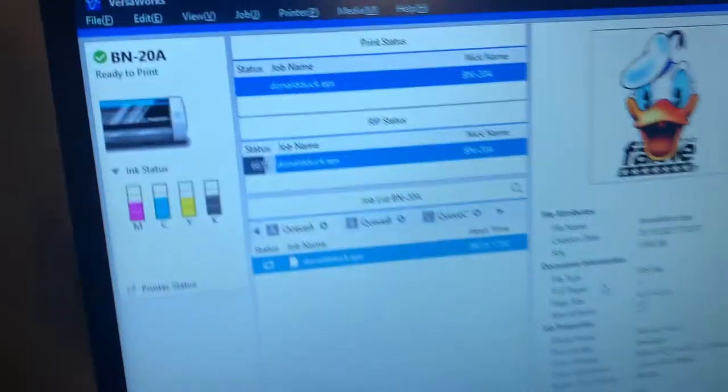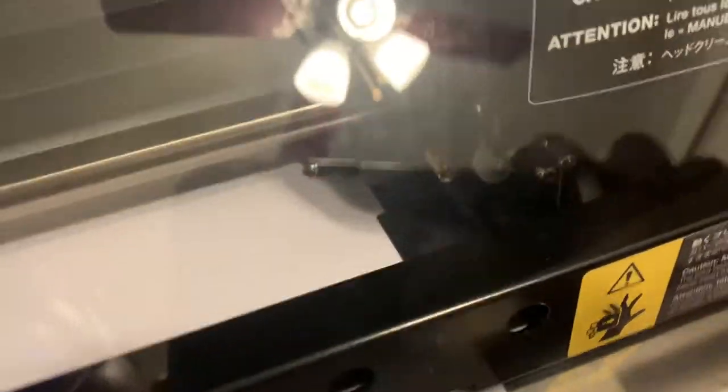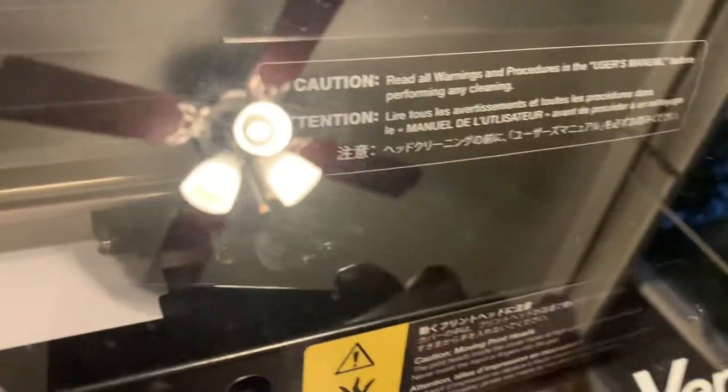I've sent a job to the printer. This is after the error code. As you can see, it's back in the home position shaped like a V. We're going to see if it prints and if it goes back to that home position again.